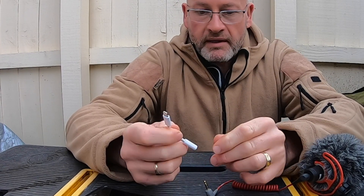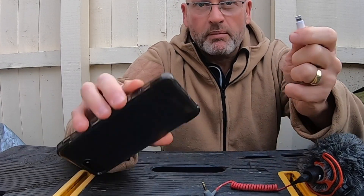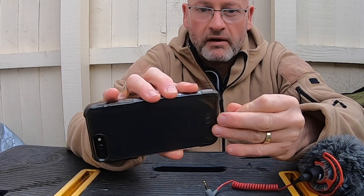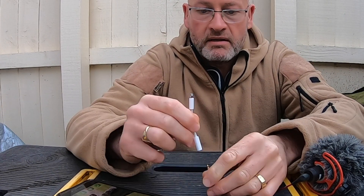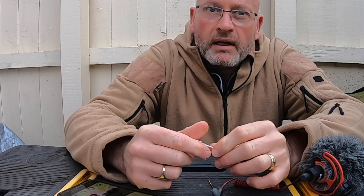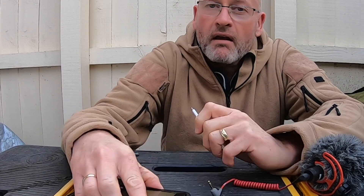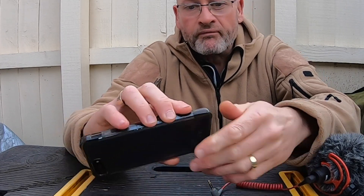When I had the thing connected originally, I put it into the phone first, and then I connected the adapter. It didn't work. It was recording sound, obviously, but it was coming through the microphone on the phone instead. Very irritating.